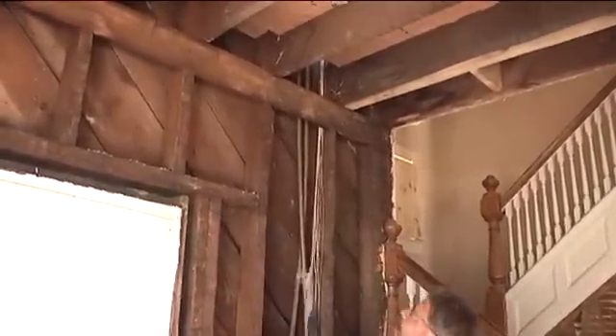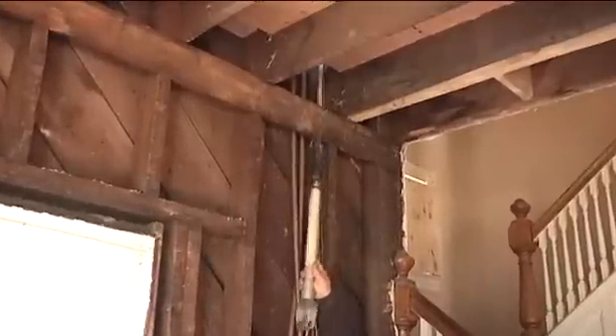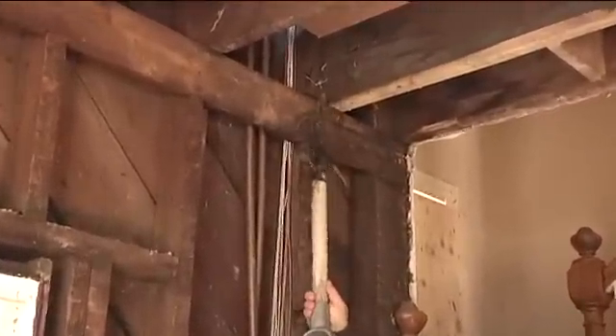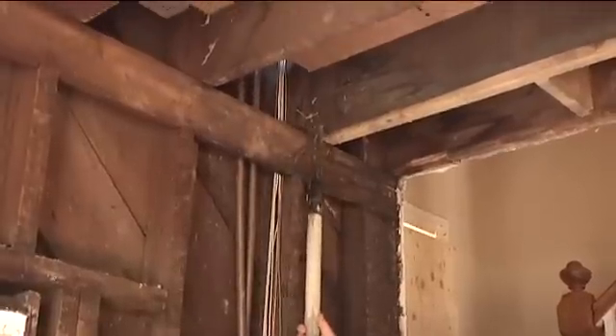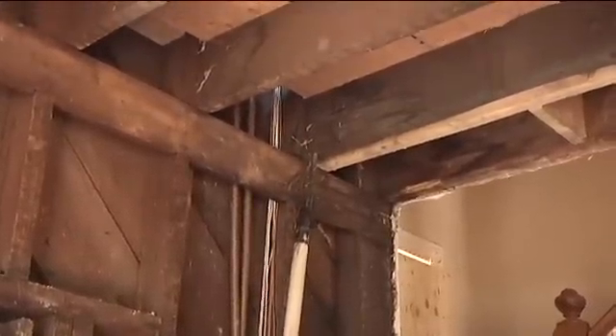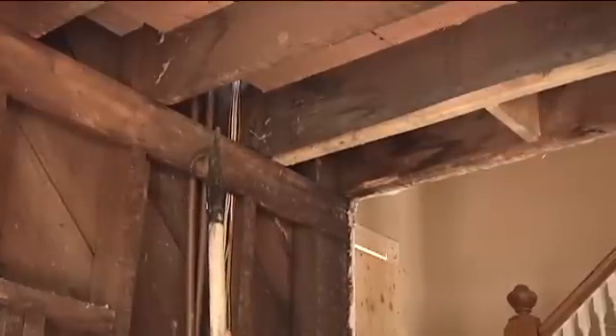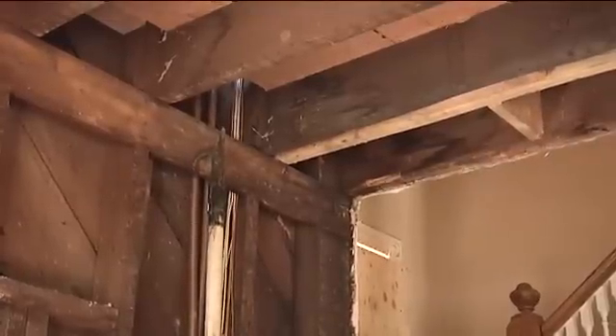We also have the opportunity for horizontal fire extension. There is no fire stopping between the stud bay and the joist bay. The joist bay is the space created between the two floor joists. There is an opening between the end of the joist bay into the vertical stud bay.